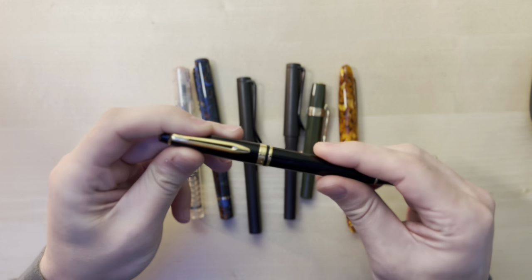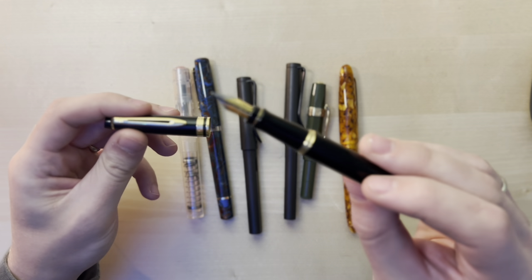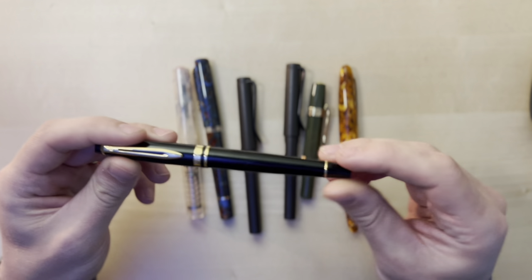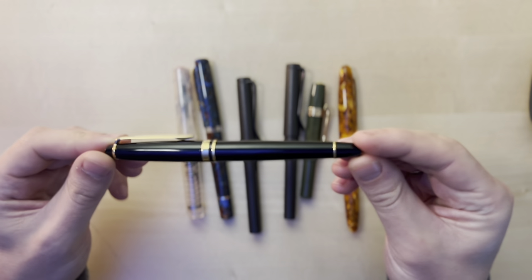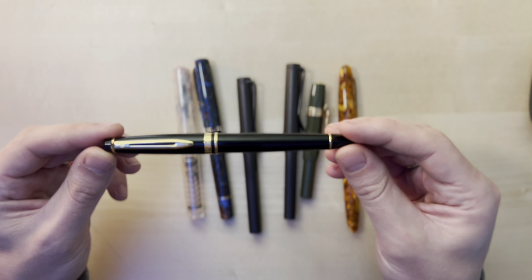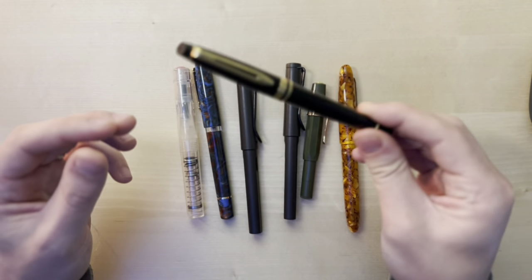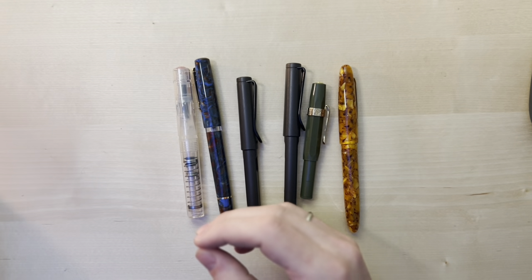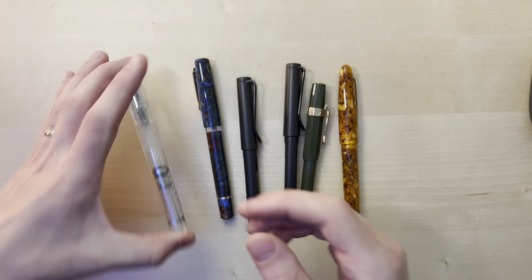I got the Waterman Expert as a gift and it's just an altogether great pen. It is a fine nib, and this is really what kicked off my — I guess you could call it — obsession with fountain pens. After getting this as a gift, it prompted me to pick up one of these.